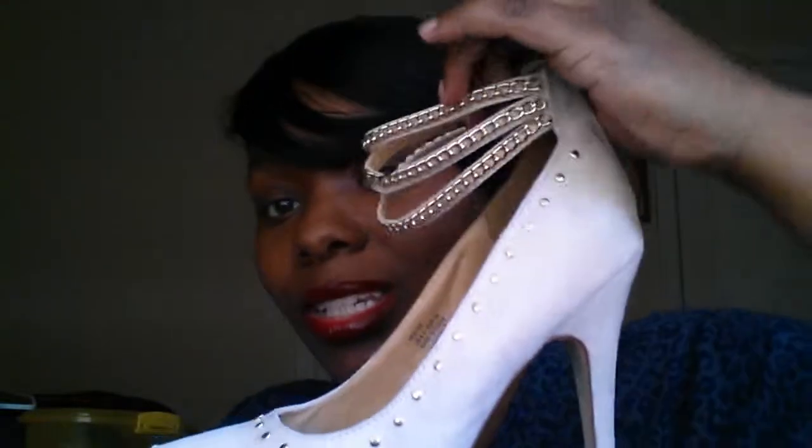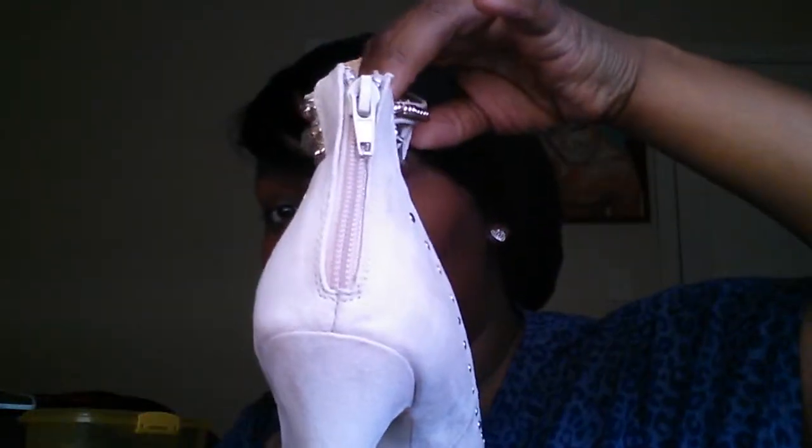Look at the little studs by the ankle, and it is a zipper in the back. These are called the Hester — that's H-E-S-T-E-R. I wear an eight and a half but it looks like I'm gonna have to go up a size to a nine because these were a little tight in the toe area, and that ain't what's up. But it's free shipping so I can exchange.